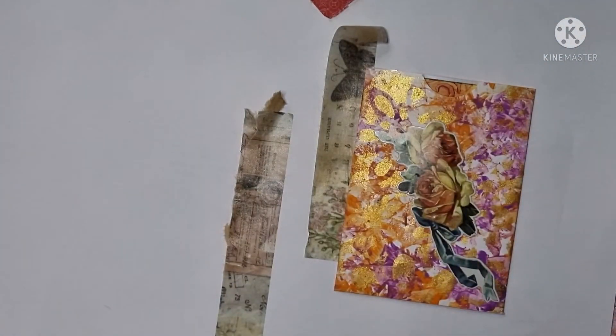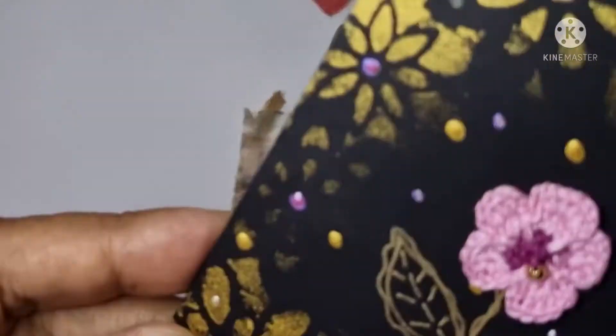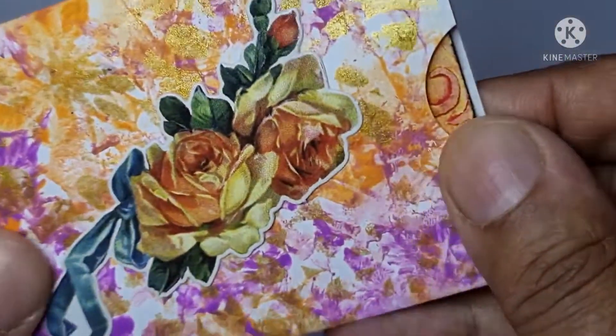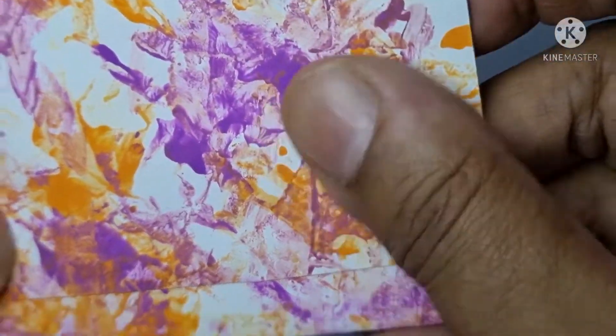It says 'Handmade for Aisha, WSATC swap 2021' — isn't that lovely, that's gorgeous. Let me just see what she says inside. She's left a little note for me here, just thanking me for being a swap partner for this month. I think that is absolutely gorgeous.